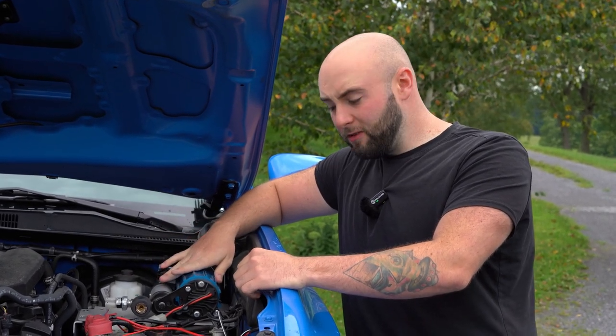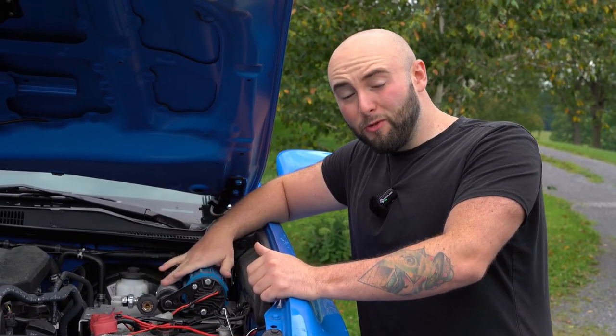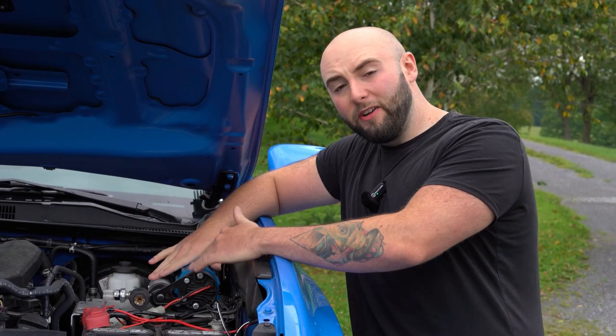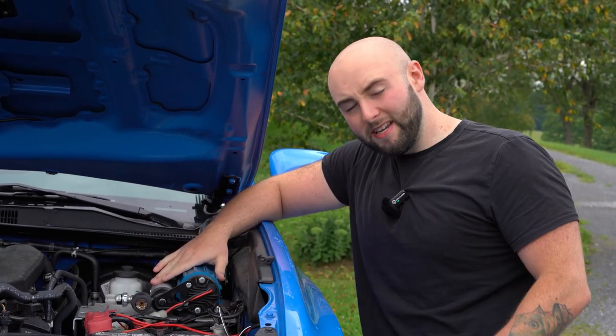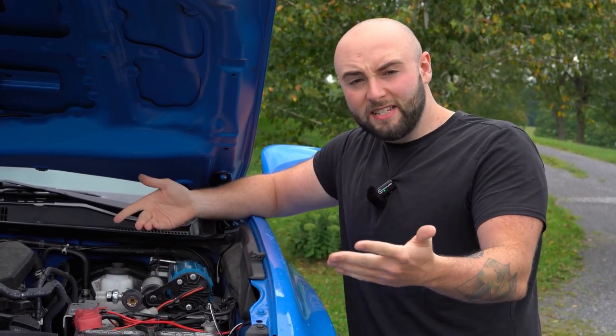Another reason why I opted for the single was price, and I really don't think I needed a twin setup. This has been more than enough for what I've been using it for. I'm going to hop in to show you guys exactly how I use this and how fast I can bring up my tire from 10 pounds — just one tire because I'm lazy — to show you guys that the single is pretty fast still.